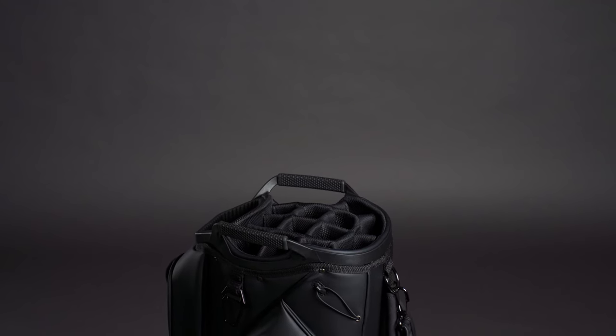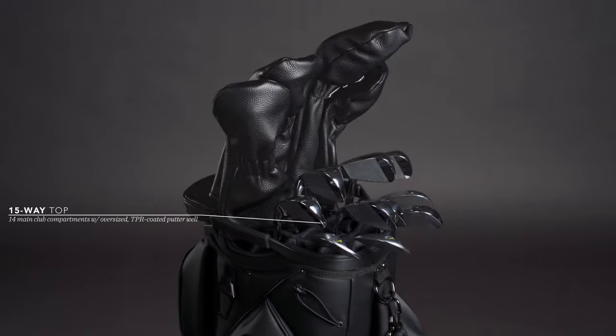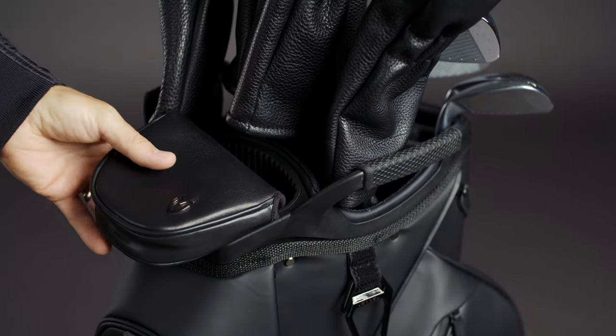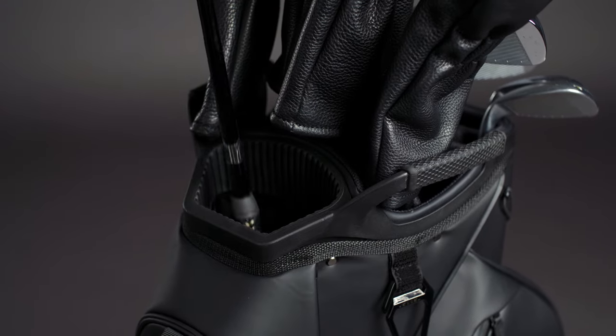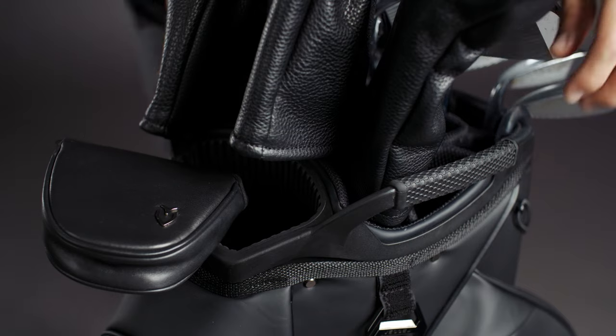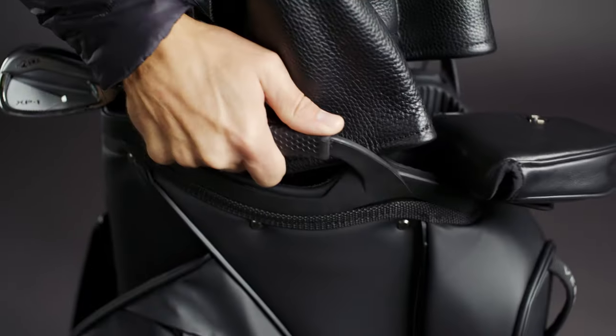The namesake feature of the new Lux 15 is the larger top, boasting 15 compartments, 14 club dividers, and a generous putter well. The larger opening accommodates all putter sizes and grip widths, while the TPR coating protects putter shafts. Two top handles on either side are TPR coated and offset to make them more accessible when the bag is fully loaded.